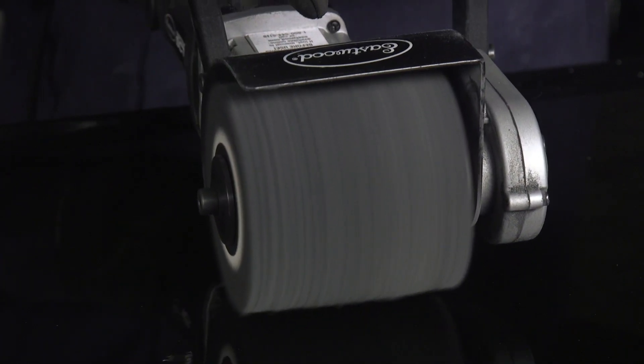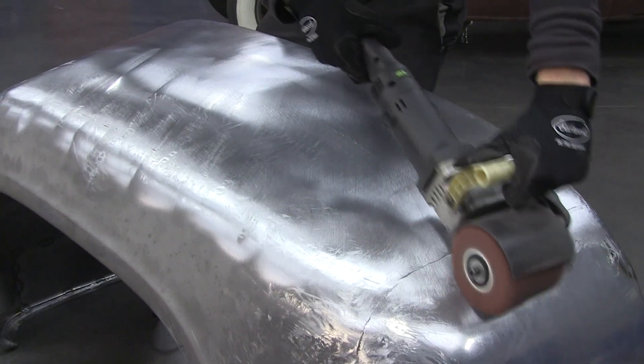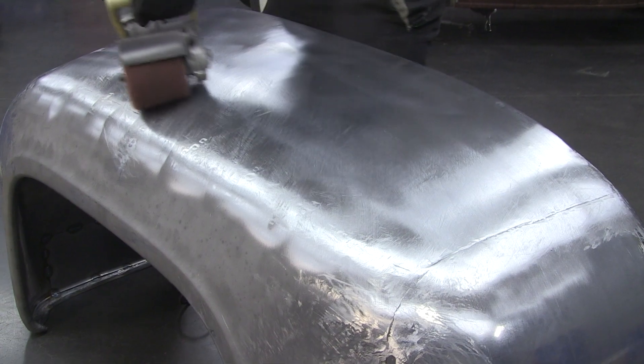We've got some drums on here that'll just tear Bondo, rust, and old paint right off. Then we've got these other ones, like this one here, which will actually condition the metal, give it a nice burnish — stainless steels, aluminum, anything like that.